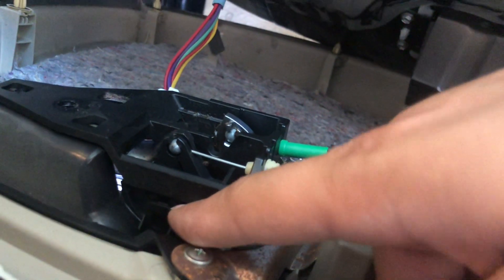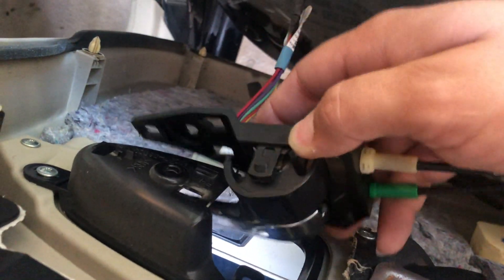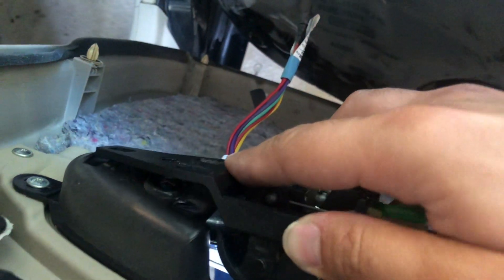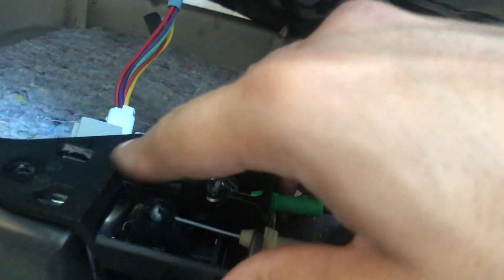Now come in here to this bracket. You can take out the whole thing — there are little clips on each side that hold it in. You can bring it out and it comes out just like this. That's one way of doing it. I'll show you the other way as well.